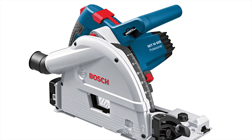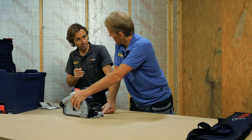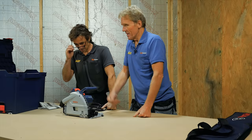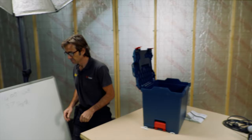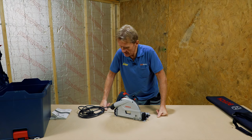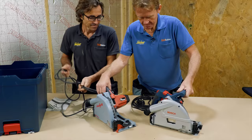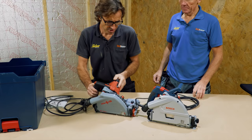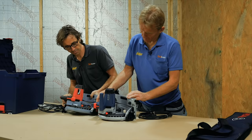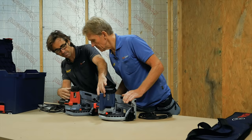A lot of people say that this is almost identical to the Mafell. From a looks, shape, and style point of view, let's get the Mafell because we've got one on loan. It's difficult to ignore the similarities between these two machines. If we turn the saws on their sides and look at the body of the motor, apart from the colour, that's an identical shell.